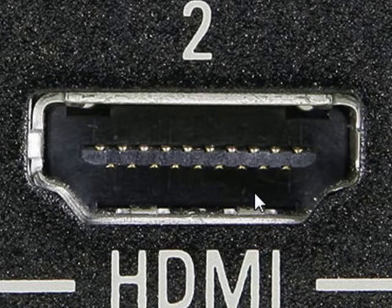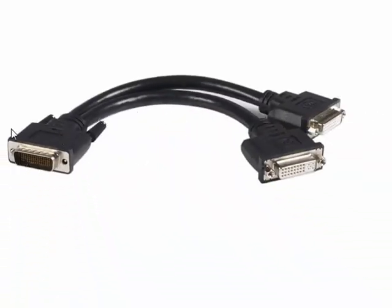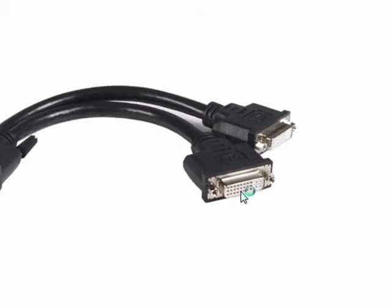One thing you'll want to do is make sure you have the right connections to fit your monitors into your graphics card. In some cases, when you have a graphics card that can support dual monitors, you can use a Y connector like this. This goes into the computer and each of these ends goes to a monitor.